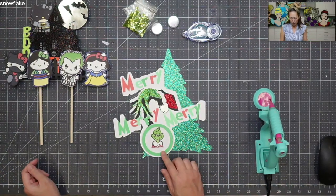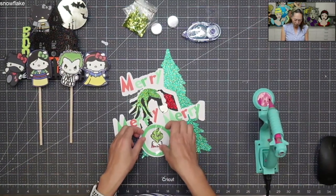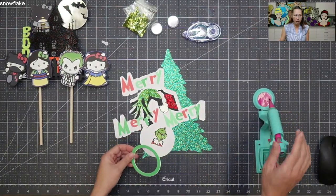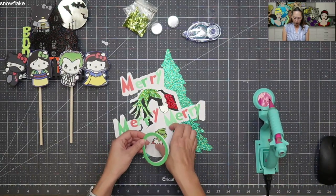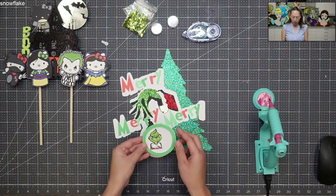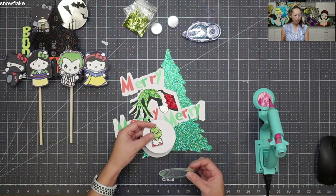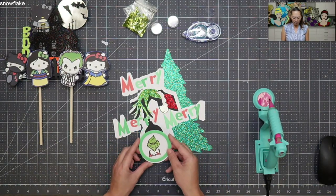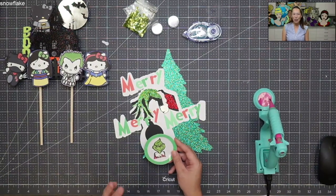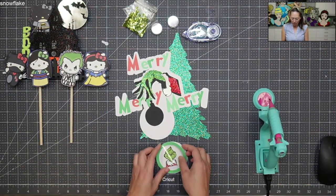I think it'll look a lot better once we do the shaker as well. So let's do the shaker first. Here is our shaker. With our shaker, I did a print and cut of the Grinch because I thought it would be funny that he's stealing this ornament where it has his picture in it. It doesn't really make sense from a story standpoint, but I just thought it was cute.